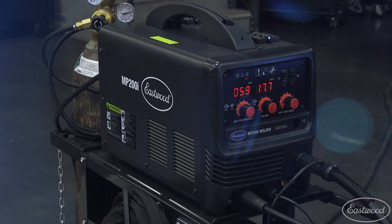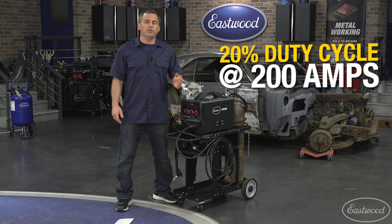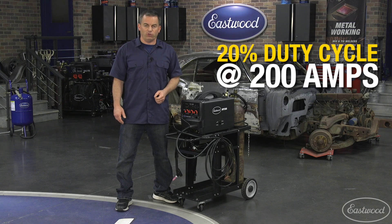When it's on the MIG or flux core function, the peak amperage is the full 200 amps with a duty cycle of 20% at 200 amps.